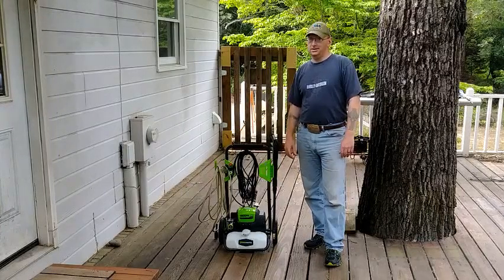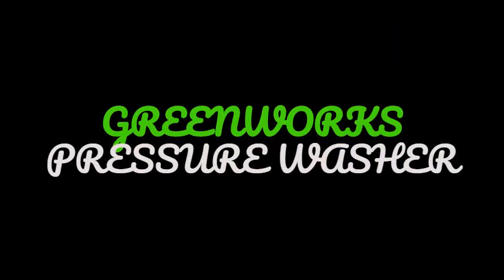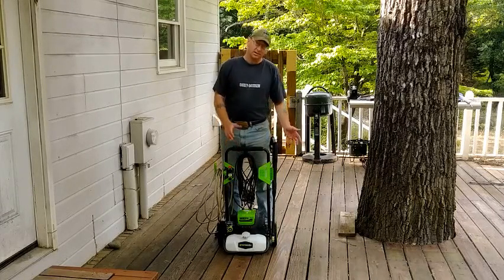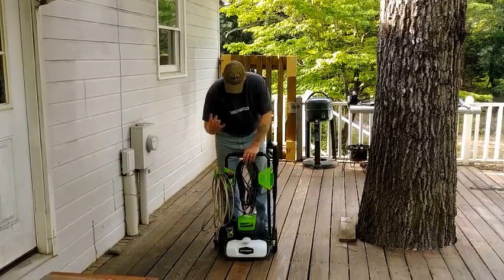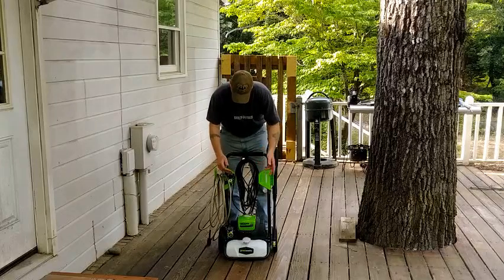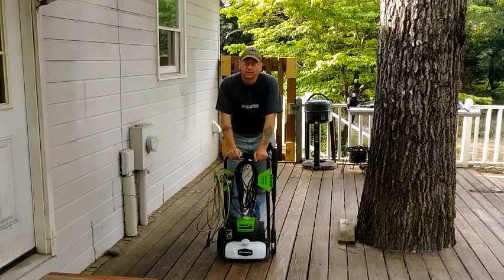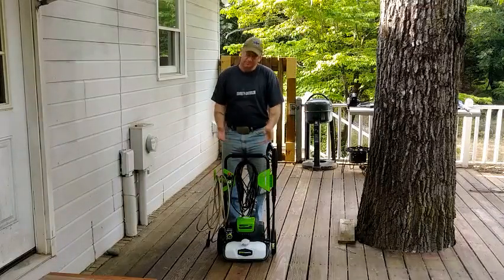Welcome back to another Smash Thumbs video. Today I'll be cleaning the siding with this — the Greenworks 1800 PSI electric pressure washer. It comes with the standard things: wand, hose, cord, and four nozzles — zero, 25, 40, and soap. It also has a soap container just like every other one. So let's see how this thing performs.